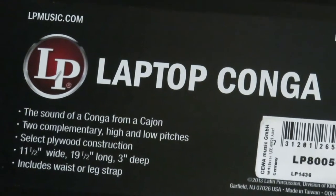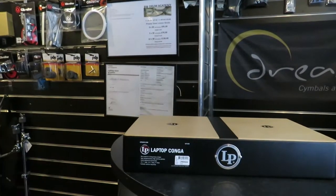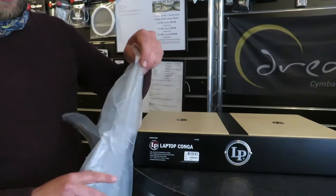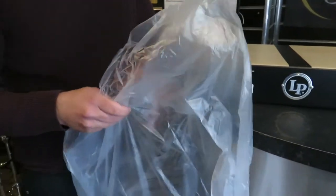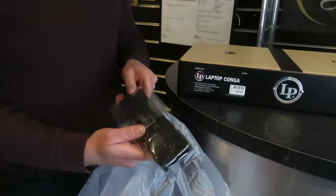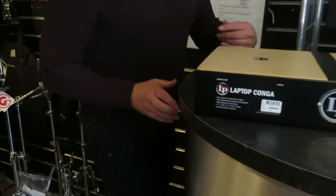It includes a waist or leg strap — there it is. It comes with this nice little strap, packaged in, so you can sling it over your shoulder like a mountain bag. It's got a nice little buckle that clips on super easily.